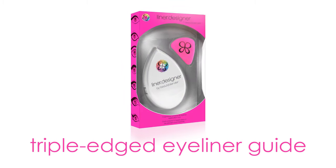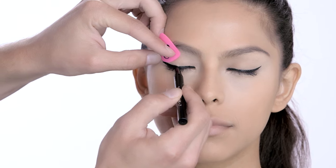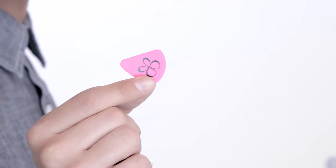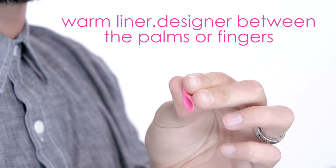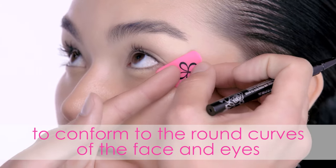Liner Designer is a triple-edged eyeliner application tool developed to demystify eyeliner application and encourage creativity. It has three versatile edges to create precise and even-lined looks. Warm Liner Designer between your palms or fingers to increase its flexibility and fold it in half, allowing it to conform to the round curves of the eye.